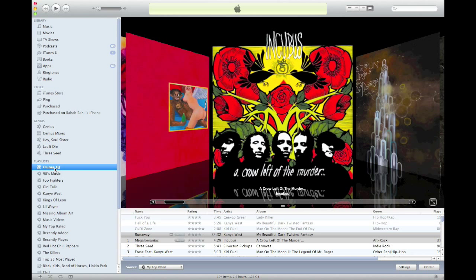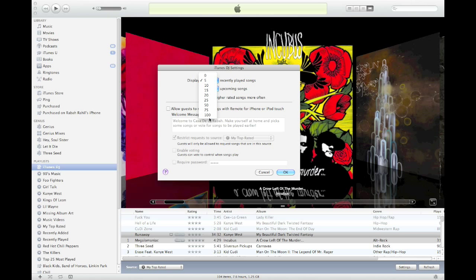Now you can go down here to iTunes DJ and see all the settings, which are customizable. You can set how many songs you want displayed, how many upcoming songs you want, whether to play higher rated songs more often, and you can have a welcome message, which is really cool. You can also restrict requests to sources — I have mine set to my top rated. I rate all my music, so when iTunes DJ is enabled, guests can only request four and five star rated songs.